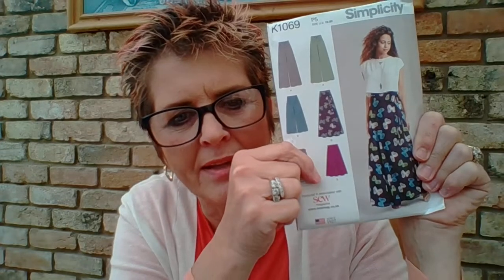We've also got the different views on the front. View A shows the garment in two different colours; View B is shorter; View C is shorts; View D is a different style; and View E is a wrap-around skirt. It also shows who produced the pattern — in this case it's got the American flag, because this one was designed in America.